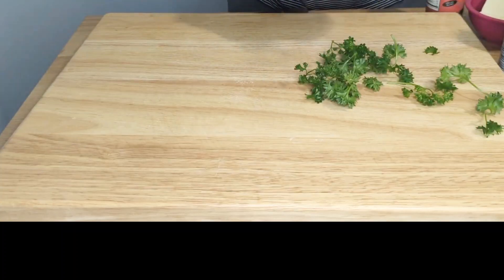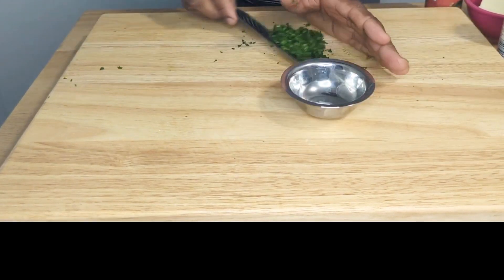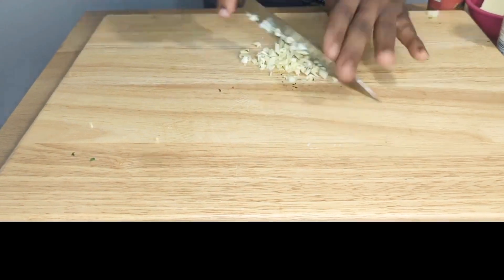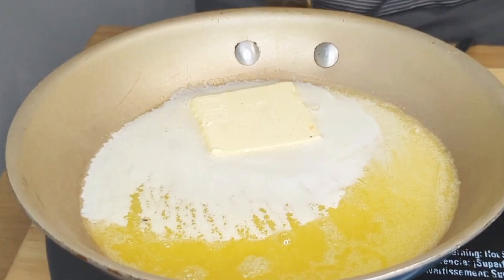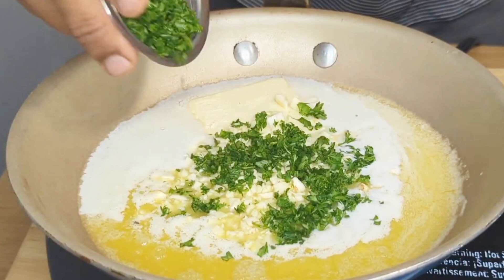Cut in some parsley. The next thing you want to do is to cut some garlic. We have some melted butter going, we are going to add some garlic, and we are going to add some chopped parsley.